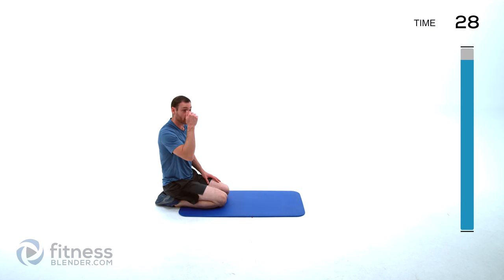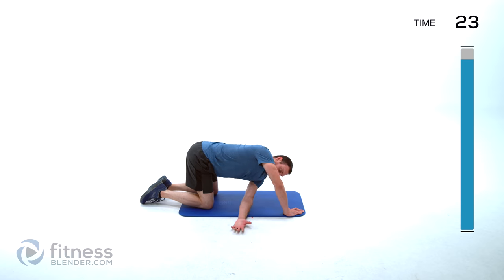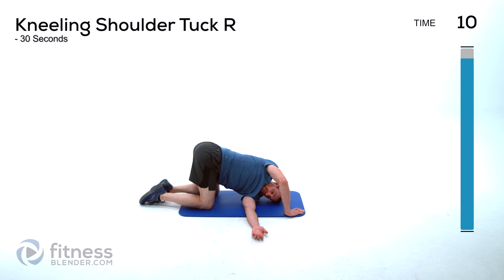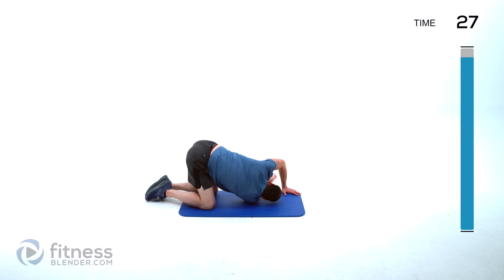We're going to do a kneeling shoulder tuck next — up on those knees, tuck that shoulder underneath. The left shoulder comes down underneath — there's a bit of a torso rotation in this one. You can actually let your weight completely push into that shoulder, just as long as you're trying to get that rotation as much as possible. Then the same thing on the other side — right arm tucked underneath, rotating through that torso.